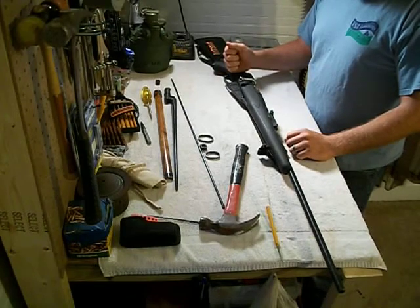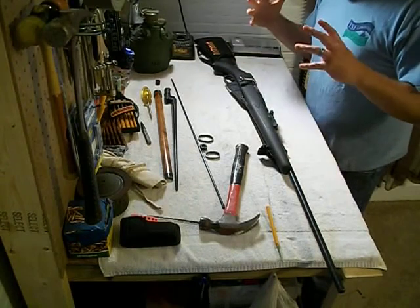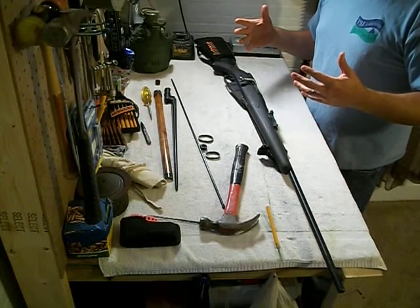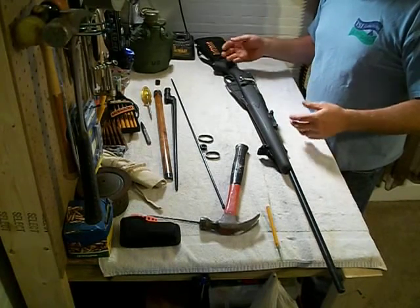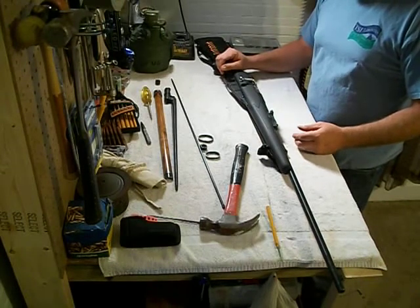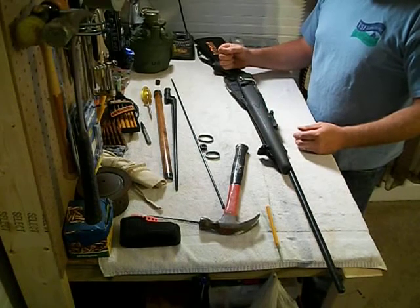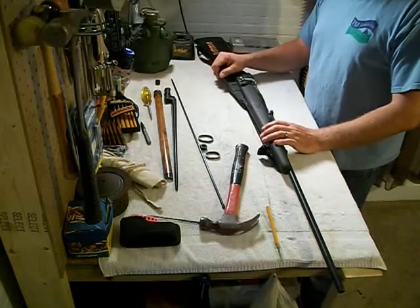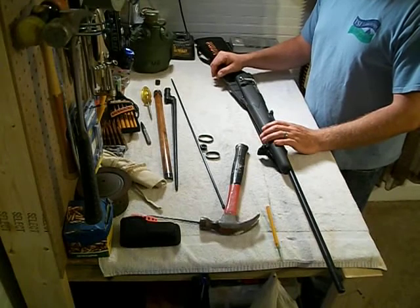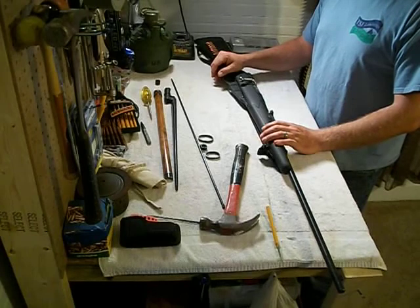The Mosin is an awesome gun, and it's awesome to get started on just messing with rifles. If you're just getting into rifles or guns and you want to get your feet wet — taking something apart, being able to clean it properly and put it back together — this is the gun for you. You can pick one of these up for $100 with the original furniture. A stock like this is probably $50 extra. For $100 you can play with it, take it apart, clean it, put it back together.